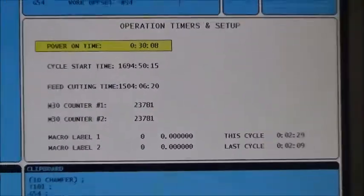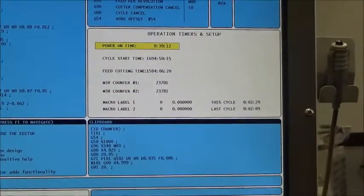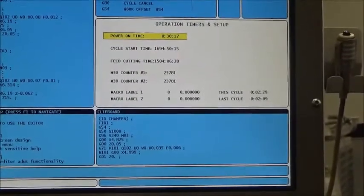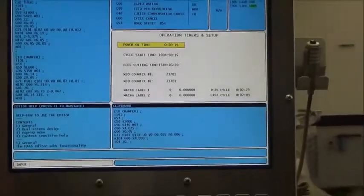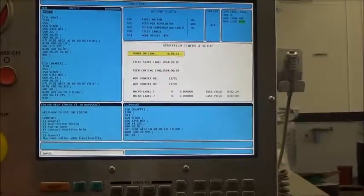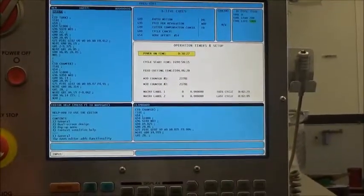What we're going to do is go and find the hours that are in the debug mode. To get into debug mode takes a few steps, but once you're there you get an hour meter reading that is only changed if the machine has a full software reload, because then it would erase them when it puts the new software in.